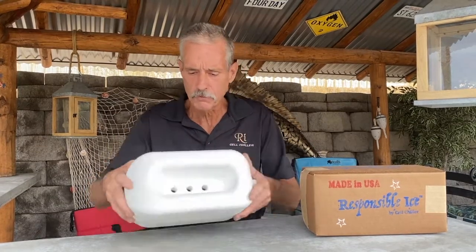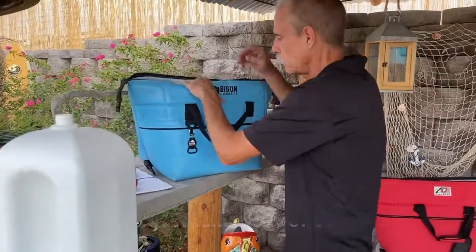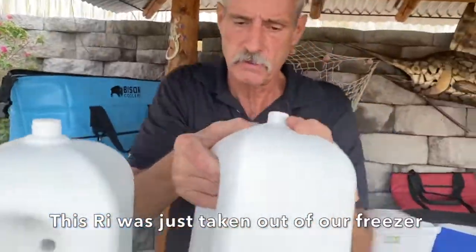So it'll get incredibly cold. You pull this out of your home freezer and it should be about zero degrees. You place this in your cooler with your food and drinks and so forth, and it will keep your stuff cold and dry all day long. Like I just pulled this one out of the freezer a little bit ago — be careful, they can be slippery when you pull them out of the freezer because they're ice cold.